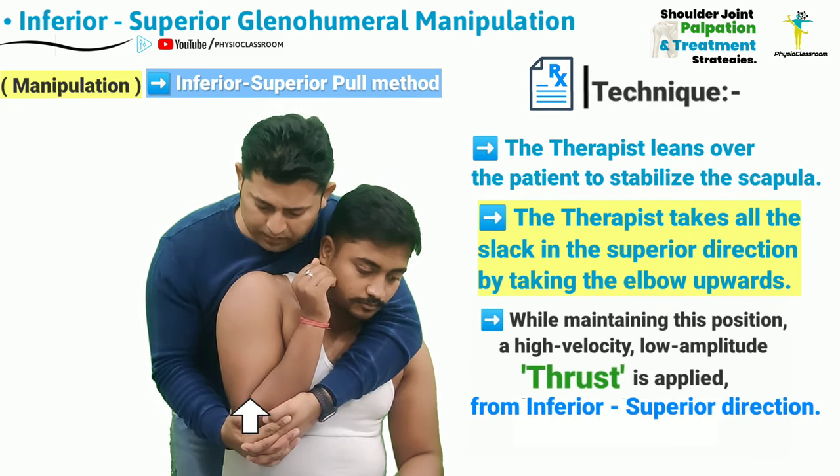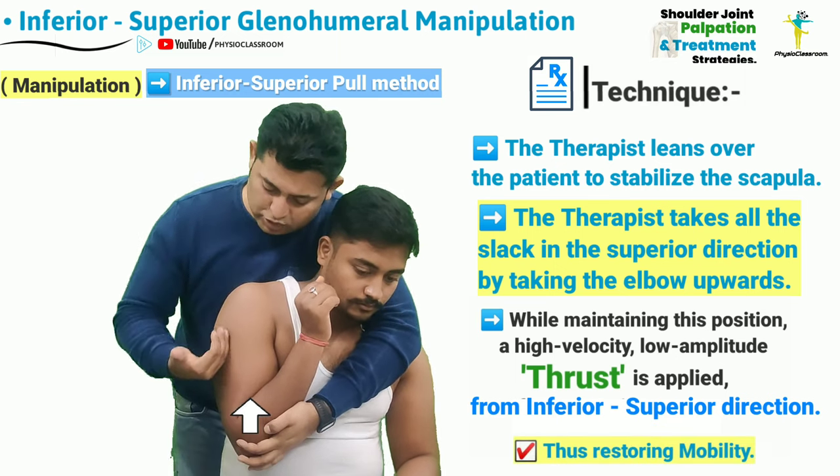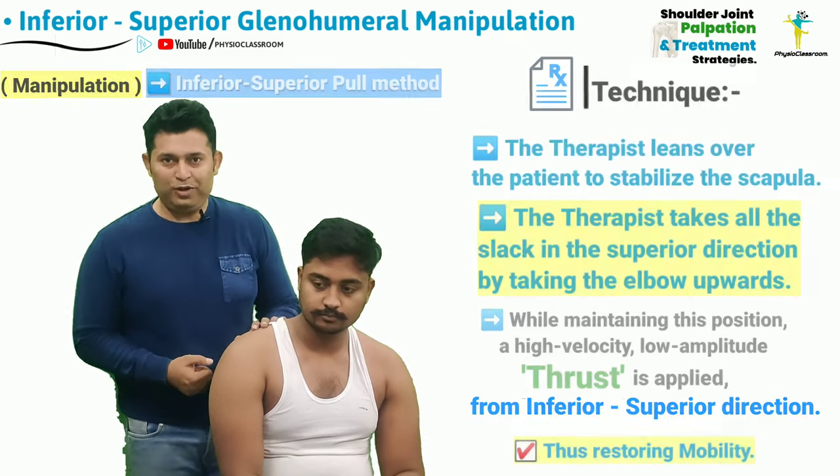After all the slack has been taken up, a high velocity low amplitude thrust will be delivered in the superior direction to correct the inferior to superior joint play.